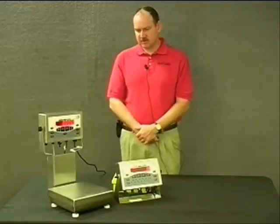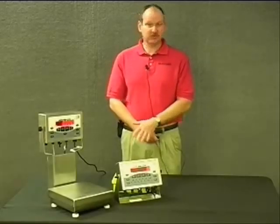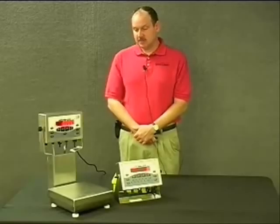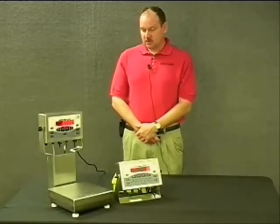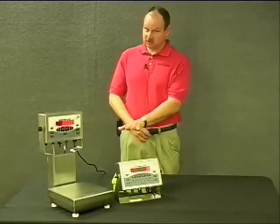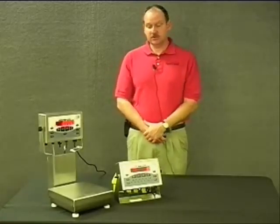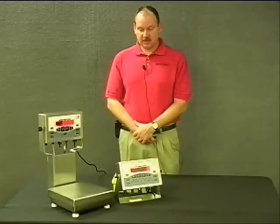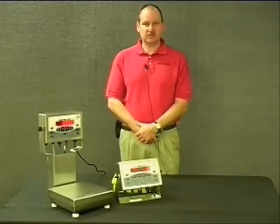The bases themselves use different load cells. The CW-90X uses a medically sealed stainless steel load cell, which is IP69K rated. The CW-90 uses an aluminum style load cell that is environmentally sealed and IP66 rated.